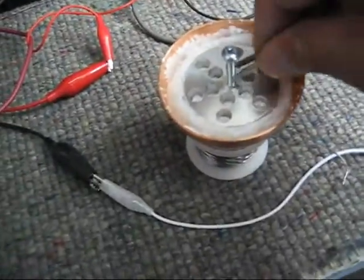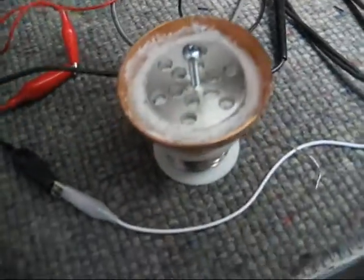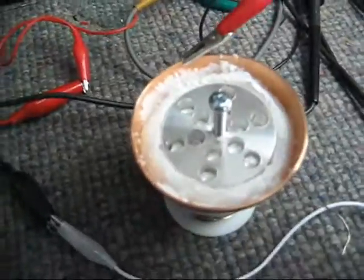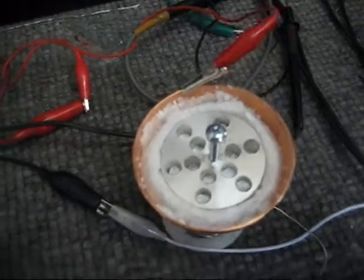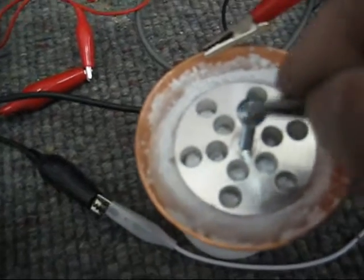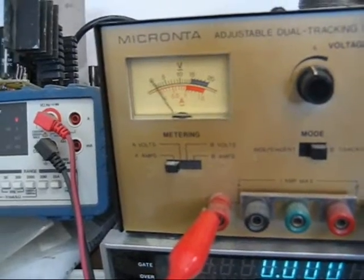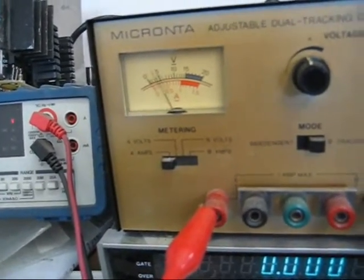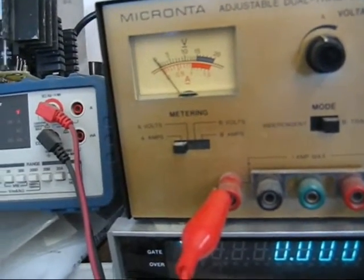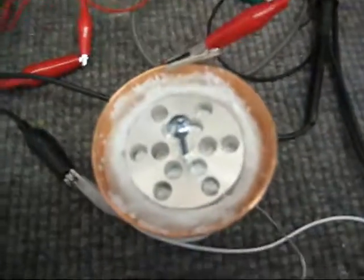We put the electrode on here. I'm going to show you the current meter — there's a little spark when you do this. You can see the current meter draws current, which means it's got a pretty good impedance.